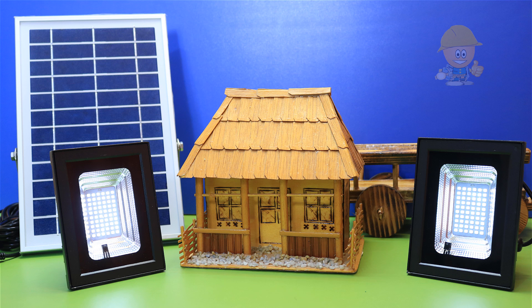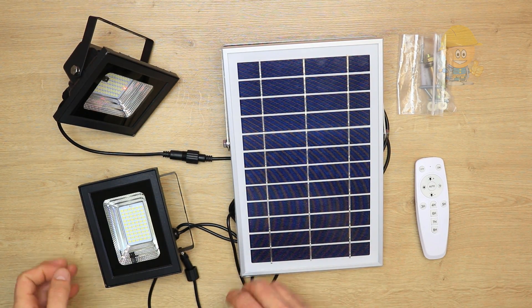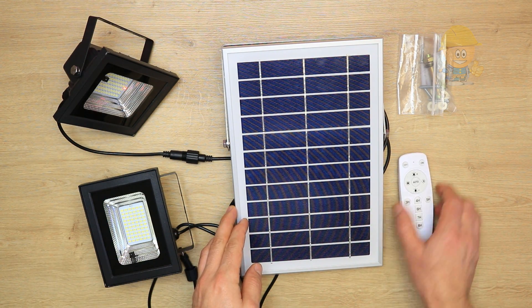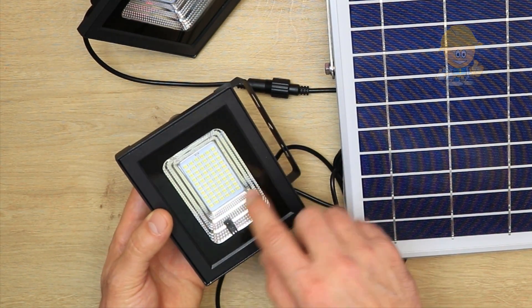Hello and welcome to my channel. In this video I will show you the solar flood lights outdoor. The package contains dual head 60 LED solar flood lights, the solar panel, remote control, and mounting screws.